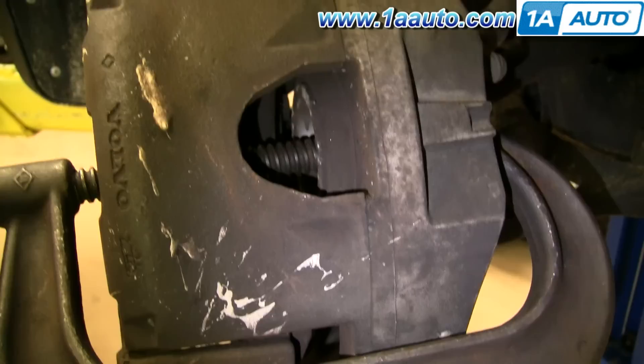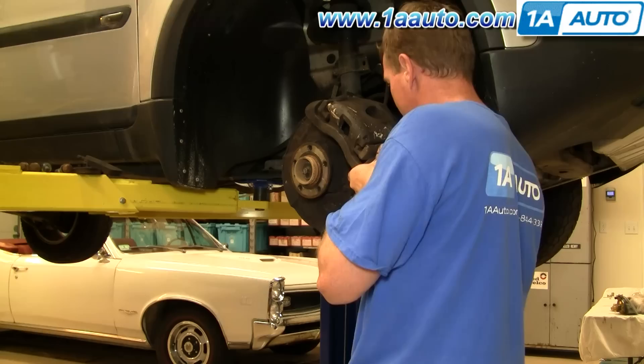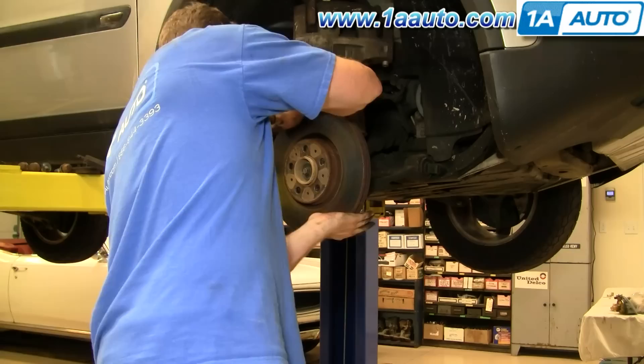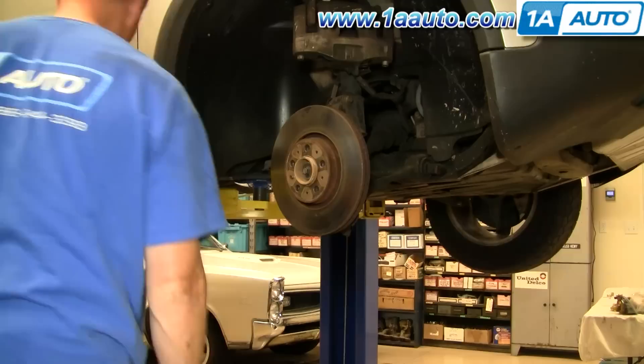That will allow enough space for your new brake pads to go on. Remove the C-clamp and take the caliper back off. Here we're going to put the rotor back on — brakes on this vehicle are fine, so I'm putting them back together as is, but you'd obviously put your new rotor on. Just line it up and start that 10 millimeter bolt back in and tighten it up.